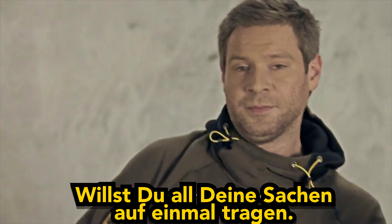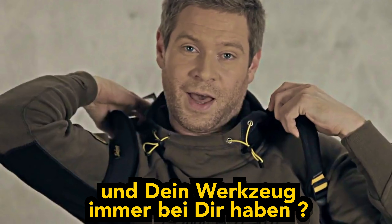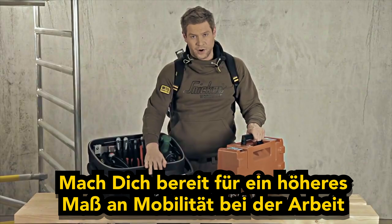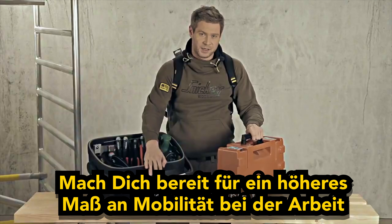So, you want to bring all your stuff and have easy access to all your tools? Then gear up for the next level of mobility at work.